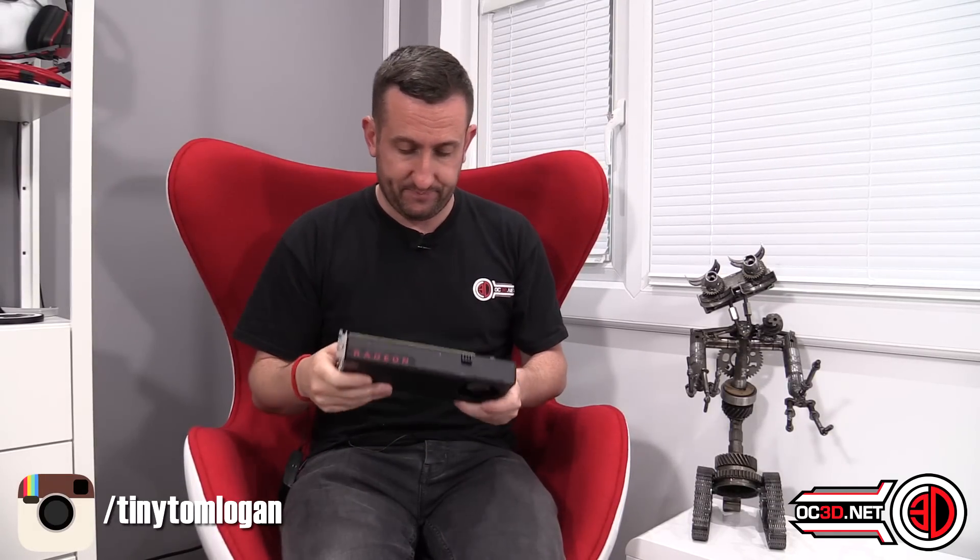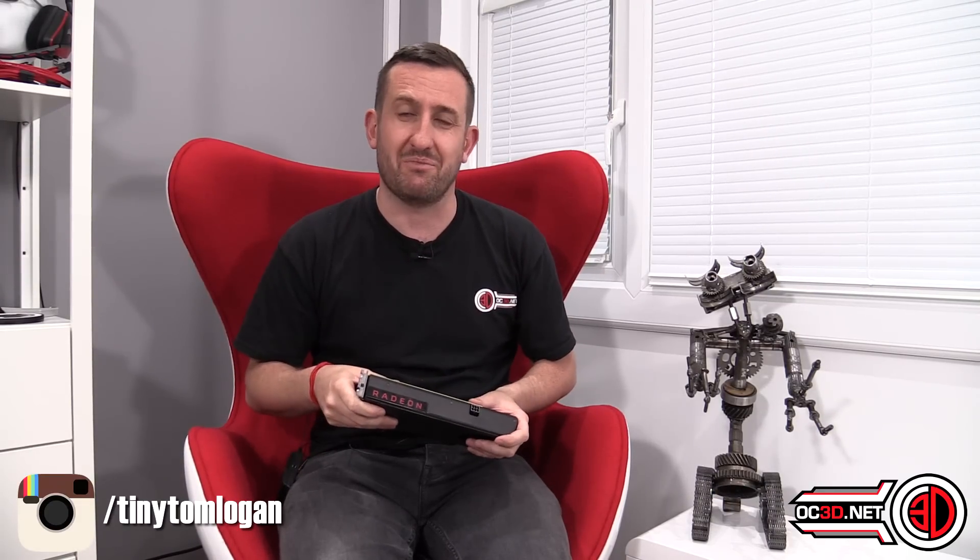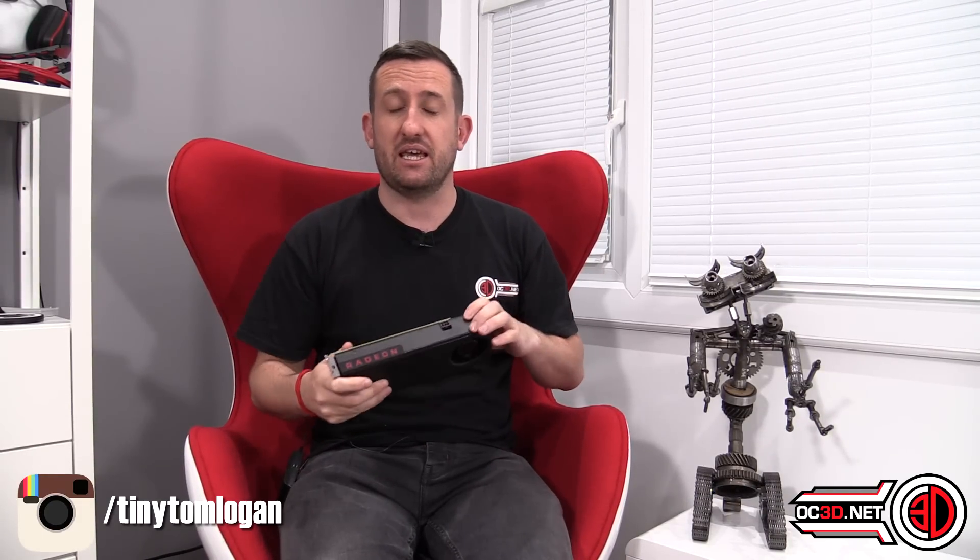I put my review live yesterday, and because all the NDAs were lifted, the partner cards have started coming in today. I've had a few of them come in, and they've all got little overclocks on them. So I started running some thermal tests quickly, just to see if there was any difference between them - and there wasn't. They were all thermally performing the same, which made me kind of happy.